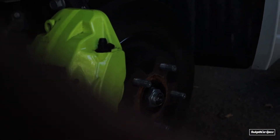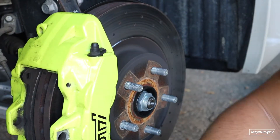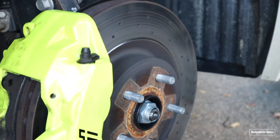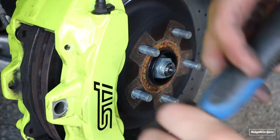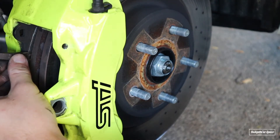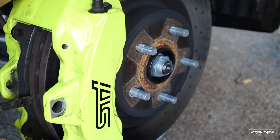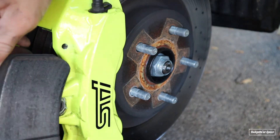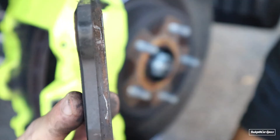Get your crowbar or whatever you have. Position it between the brake pad and the disc, and push outward to get a little gap going. Once you do that, you can pull your brake pad out.